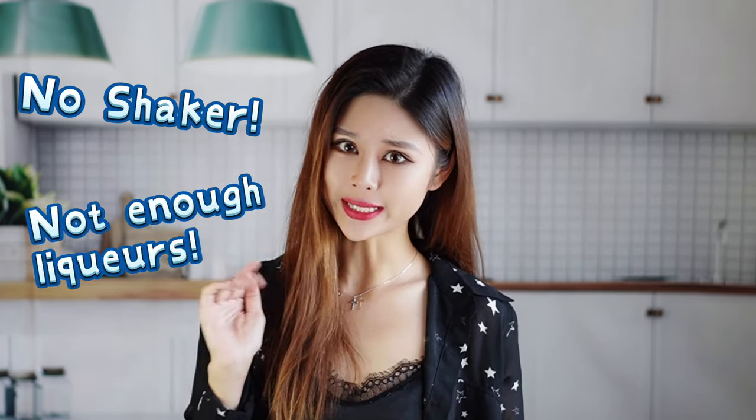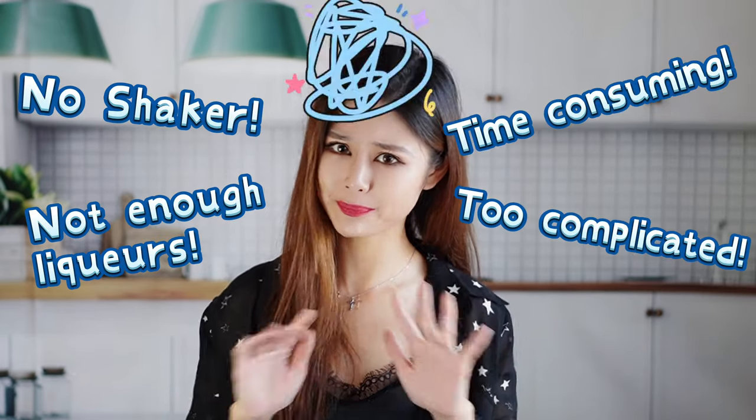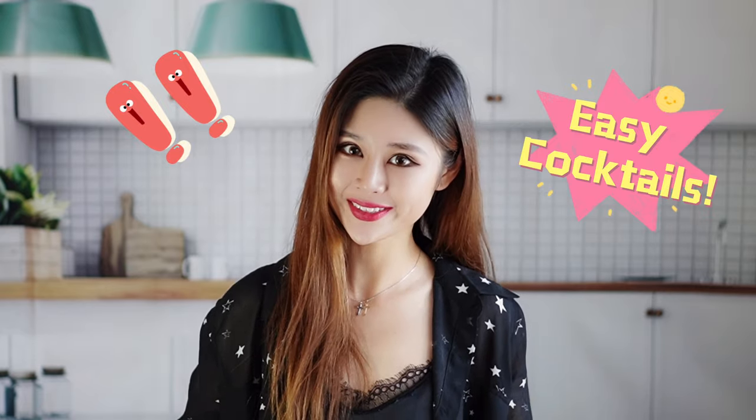Hi everyone, welcome to my channel. As a cocktail lover, have you ever been bothered by situations such as no shaker, not enough liquors, too time consuming, or too complicated? Well, if you are looking for some super easy cocktail recipes to mix at home, this is a perfect video for you.